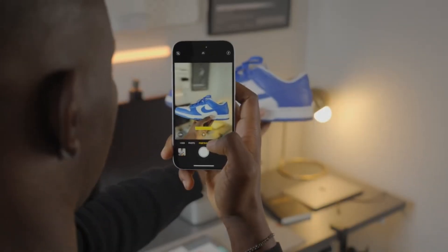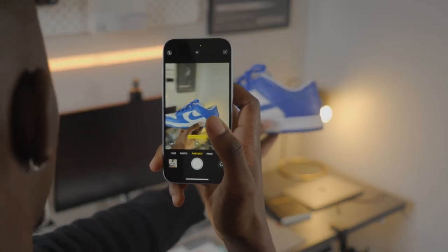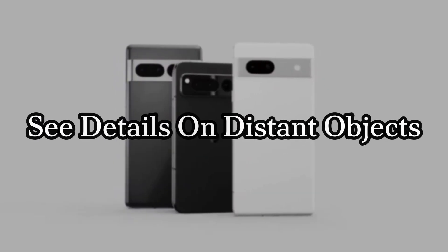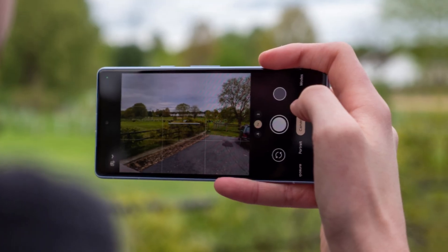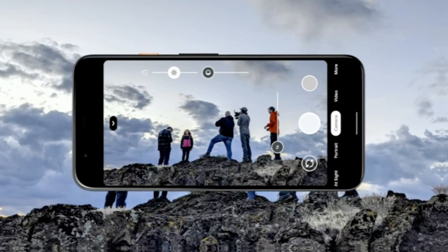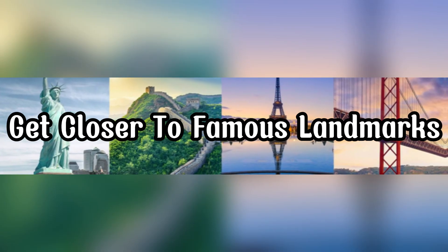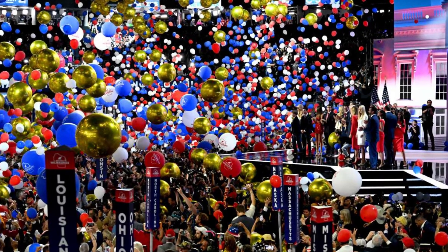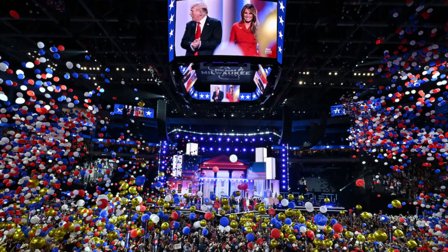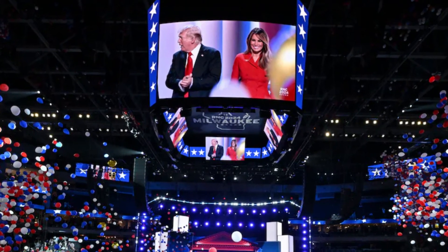Zoom in further: even if you've maxed out your zoom while taking the picture, Zoom Enhance lets you zoom in even more after the fact, enhancing the image for better clarity and detail. See details on distant objects: got a shot where an object is too far away to see clearly? Zoom Enhance can bring out those hidden details, making distant objects appear much sharper. Get closer to famous landmarks: ever struggled to get a clear shot of a landmark because of crowds? With Zoom Enhance, you can snap a picture from a distance and then zoom in later, focusing on the landmark itself and eliminating distractions.